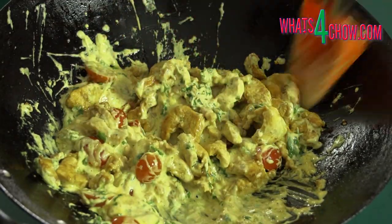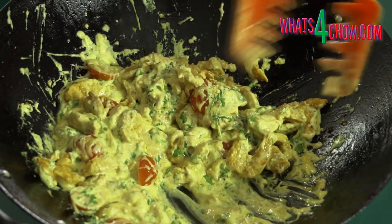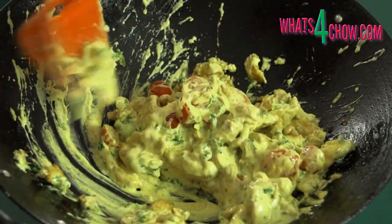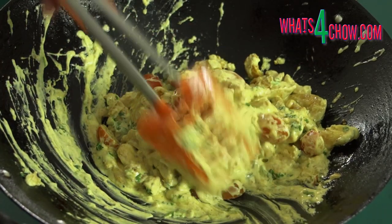You can find the full details of the Barracuda in the link below in the description. Thanks for joining us today — please subscribe to our channel and we will see you again tomorrow.